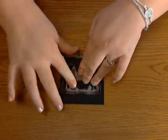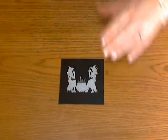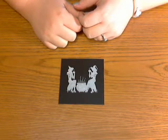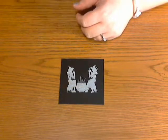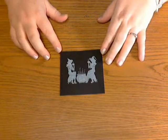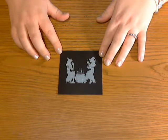After you stamp your image, you need to wait for the ink to dry. You can do one of two things: you can set it aside and wait, or you can heat it with your heat gun so that it'll set the ink quicker. I heat set my image using my embossing gun — you could also use a blow dryer if you don't have a heat gun.